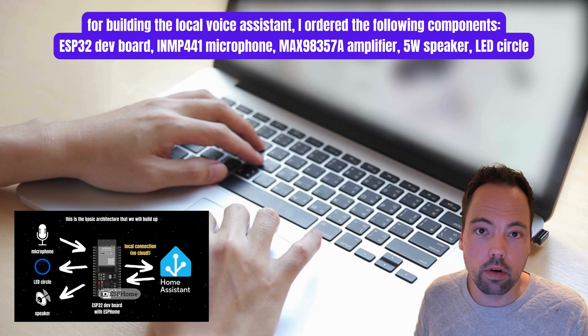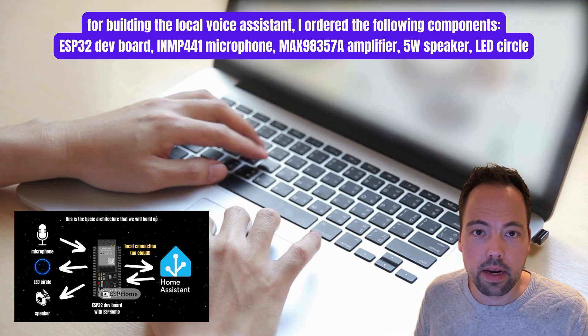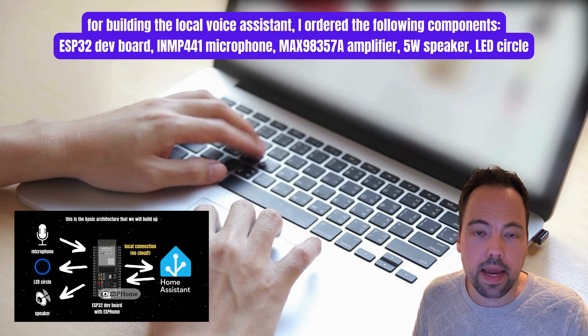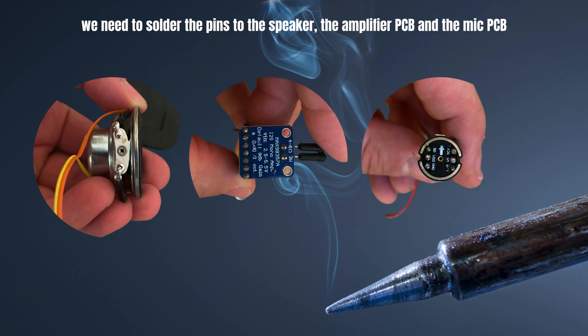First I needed to order all the components that you can see in the architecture picture. As a microphone I chose an INMP441, and as an amplifier I chose the MAX98357A. As a next step we need to solder the pins to the speaker, the amplifier PCB, and the microphone PCB.